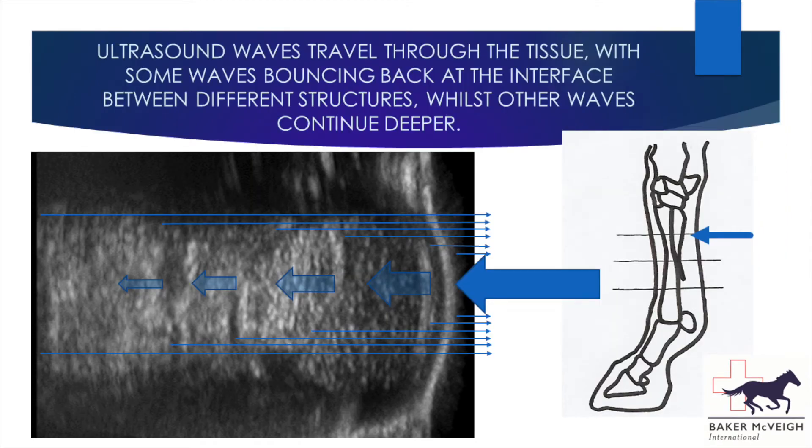Starting with a brief explanation of how these images are obtained: on the transverse image we're getting a cross section through the leg at the level of the probe, from the skin through to the bone. The image is obtained as emitted ultrasound waves travel into the soft tissue structures, and at each boundary between structures some waves are reflected back to the surface while others continue deeper. These reflected waves are detected and converted into an image. Some boundaries reflect all the ultrasound waves — including bone surfaces — which results in a bright line beyond which nothing can be seen.